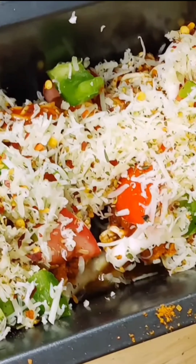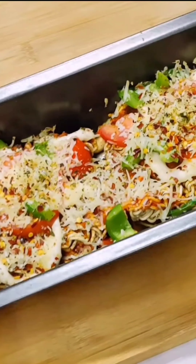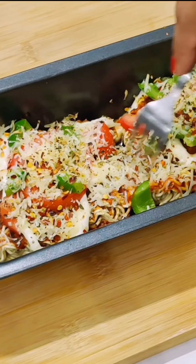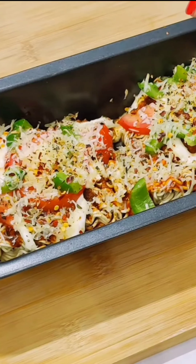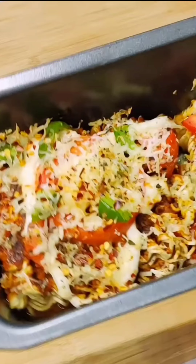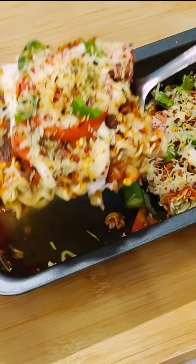Then we will bake it for approximately 5-6 minutes. After 5-6 minutes, you can see that the water is on the side, but the center is a bit tough. We added some water to bake it, then after 3-4 more minutes, we baked it again.